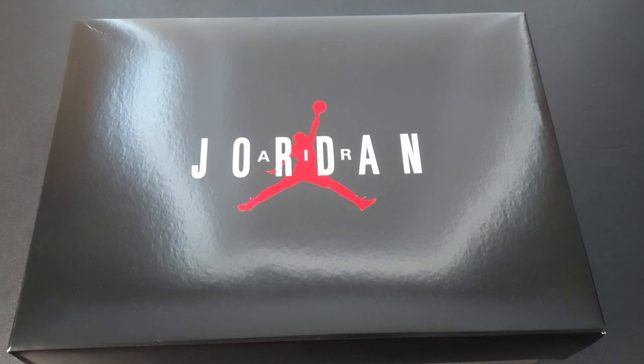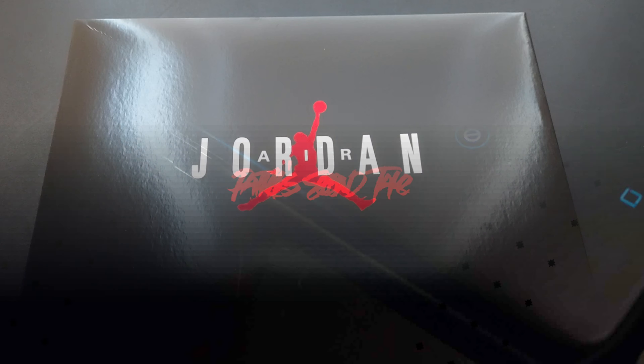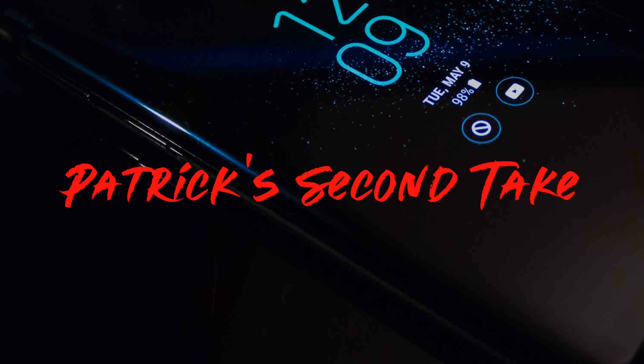What's up, everybody? Your boy Pat, back again with another edition of Second Take. Today's topic of the day is the Air Jordan 11, what they're calling Cherry slash Varsity Red. Whichever one you want to pick is up. This is a Heat Rocks production.